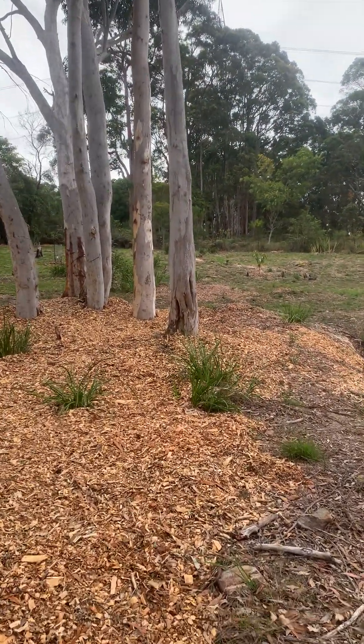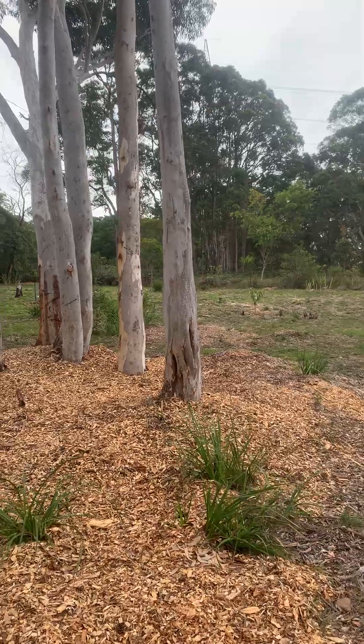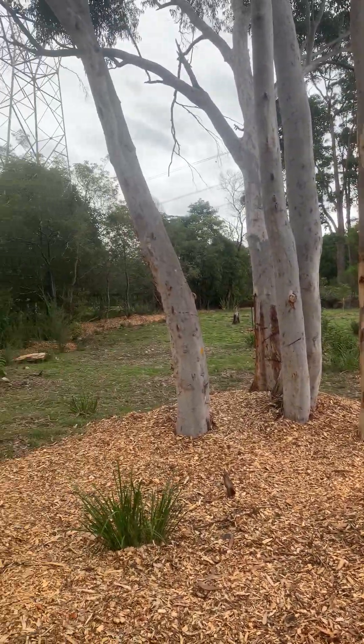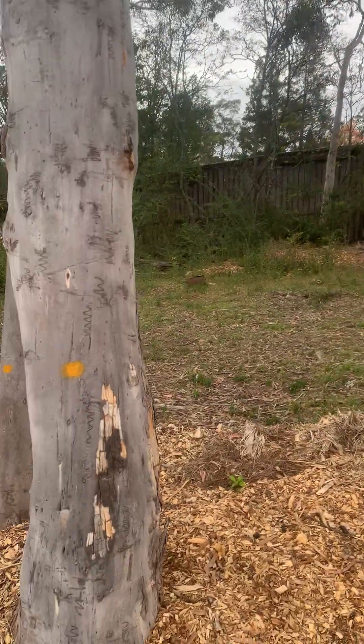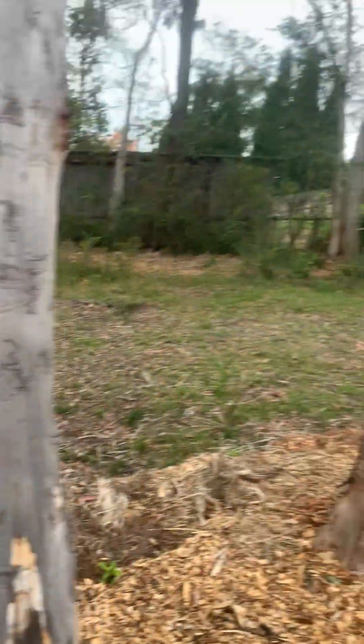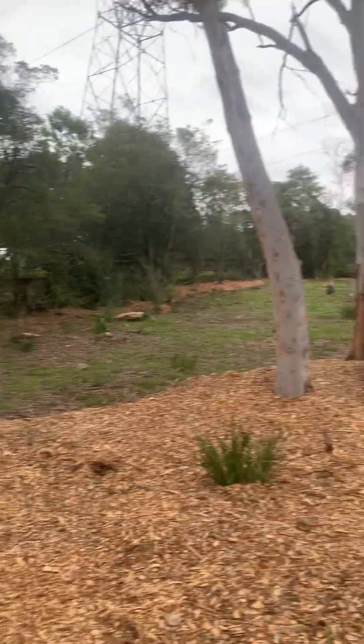G'day everyone, The Global Surveyor here. Today I'm undertaking a survey of a property with quite a lot of trees. I've given the trees a little yellow dot so I remember which ones I've located.